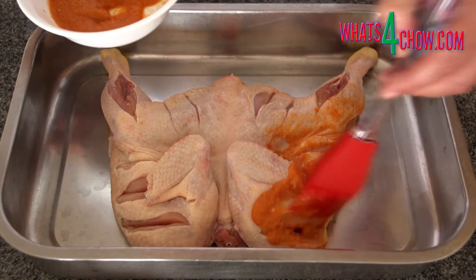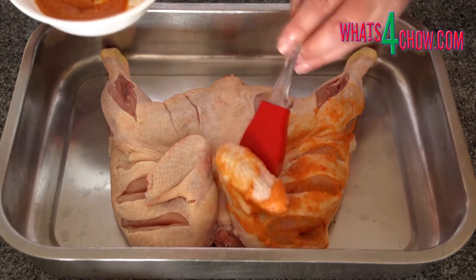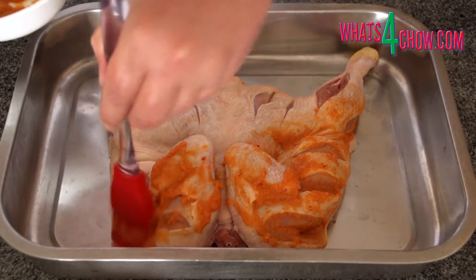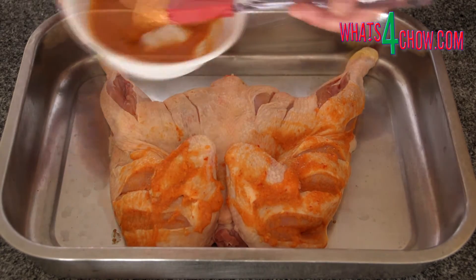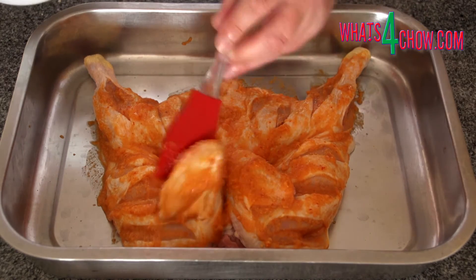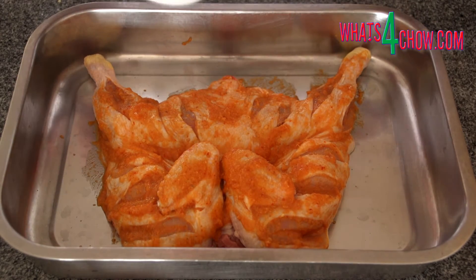In a bowl, combine the garlic paste, ginger paste, lemon juice, chilli paste and salt. Brush all of the paste onto the chicken, making sure to get into the incisions as well. Let this stand for 30 minutes.